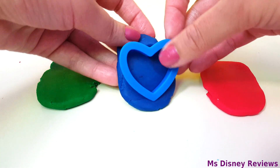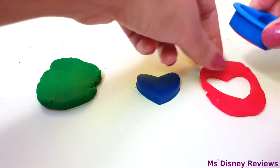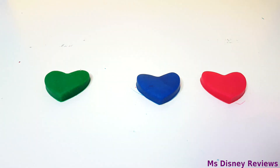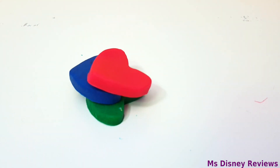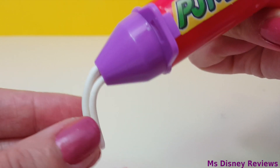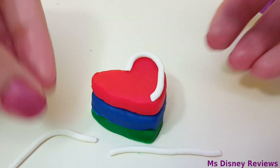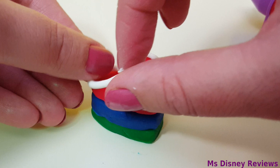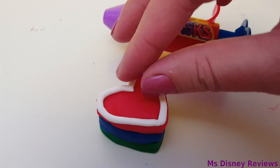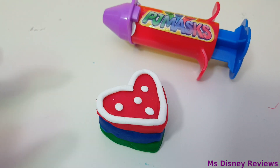Now here are the three colors of PJ Masks: green is for Gecko, blue is for Cat Boy, and red is for Owlette. This is gonna be a cute little cookie. I'm just gonna top it up with a bit of decoration. Now for the final touches — this cookie looks so cute.